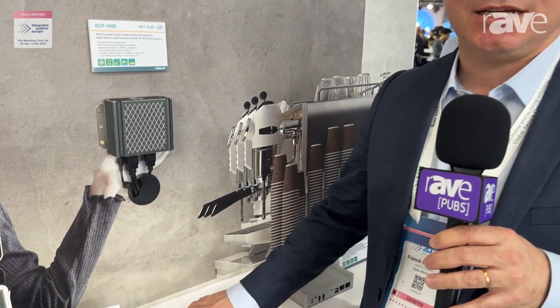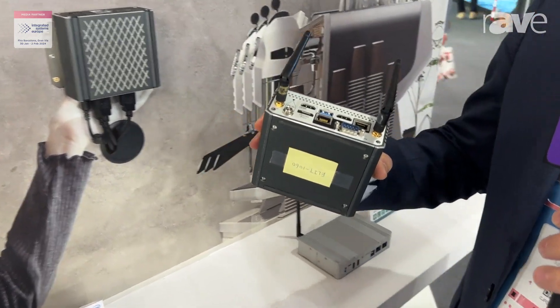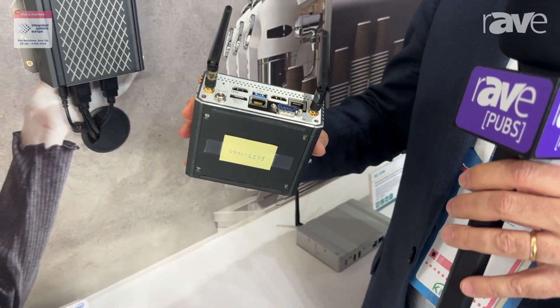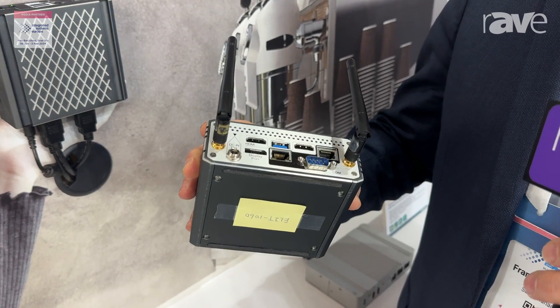I will introduce you to our new product, the Elite 1060, which is a digital player including four output ports — DVI and HDMI — to control four displays in 4K resolution.